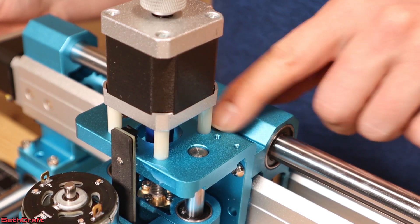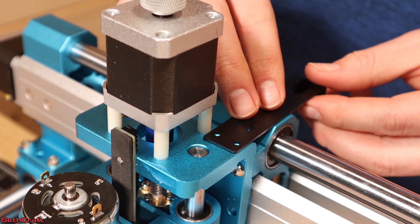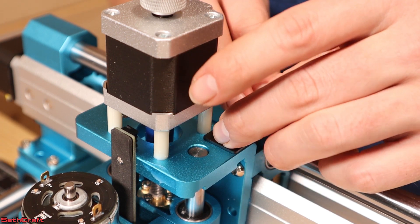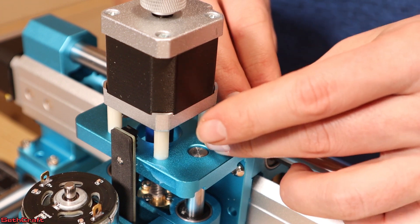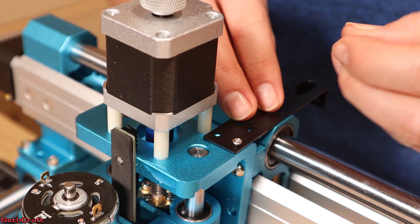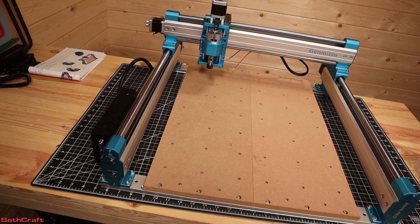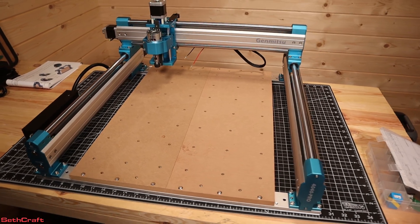On top of the Z module there are two holes that are going to be used for cable management. I'm going to place the bracket here and use two M3 Phillips screws to get this little bracket mounted into place. These screws are very small but should be able to get in there. That concludes all of the assembly for the base, the MDF, and the X, Y, and Z modules.